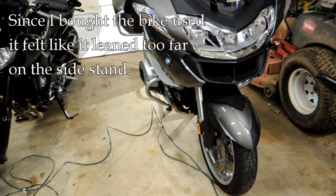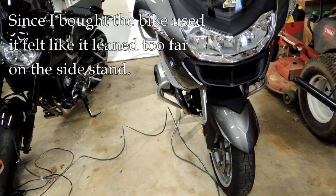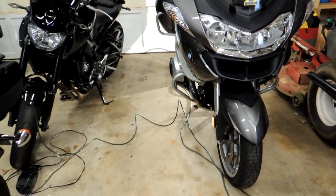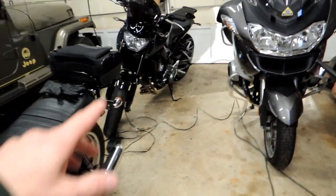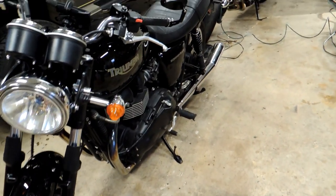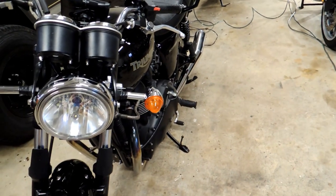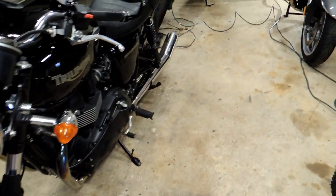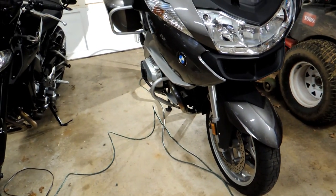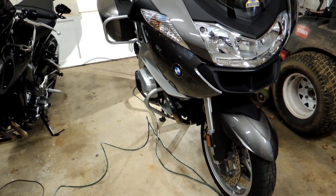I noticed the lean on the RT from when I got it, maybe a little over a year ago, seemed much more severe than on other bikes. Like my son's Yamaha, my Triumph — all those bikes I've ever ridden, the lean when on the sidestand is about the same. But on the RT it seemed much more severe, and it just kind of bothered me. It's just unnerving really.